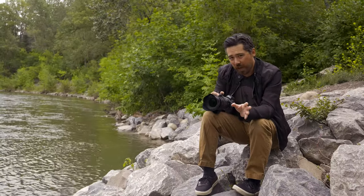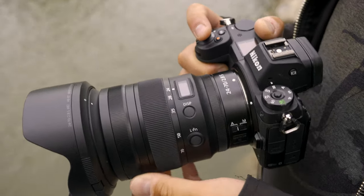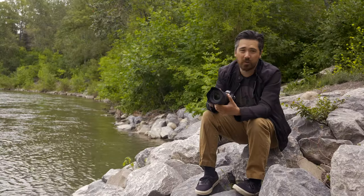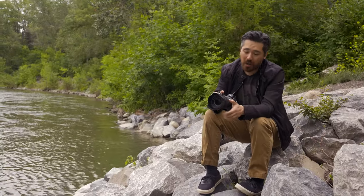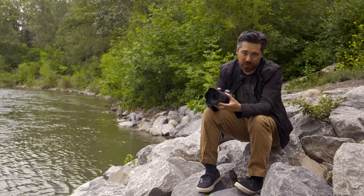Even though the lens is compact, you're not sacrificing any controls. We still get a manual focus ring at the front, a zoom ring, and a customizable ring at the back, which can currently be set for aperture or exposure compensation. Hopefully in the future we'll see some upgrades that let us customize those to other functions.